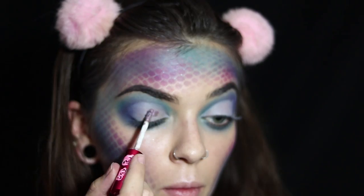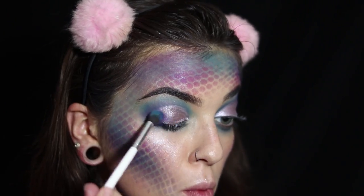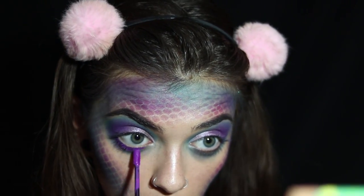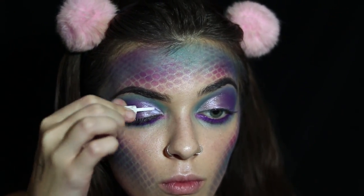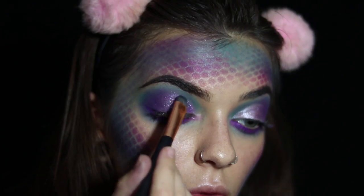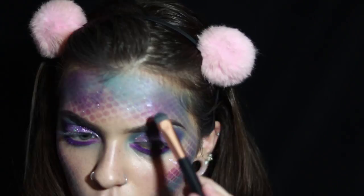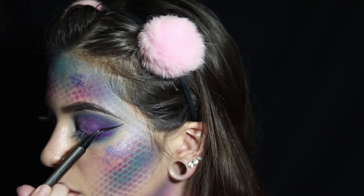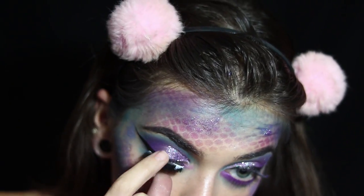After blending out the concealer, I use Seashell Bra, a lippy by Lime Crime. I blend back in the deep purple for a smooth transition. Then with NYX Liquid Suede in the shade Run the World, I line underneath my eye and blend it out. I apply glitter glue and go in with a silver and purple loose pigment to cover my crease and highlight my forehead. With my LORAC liquid liner I give myself some wings for a dramatic eye look and add eyelashes.